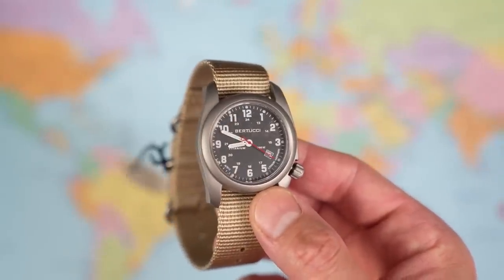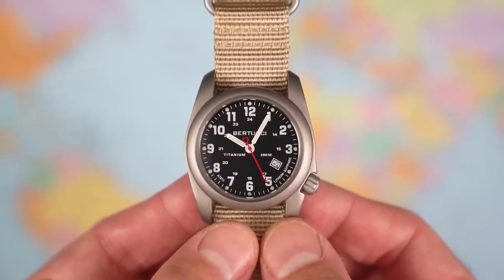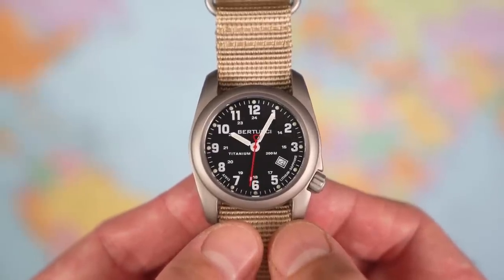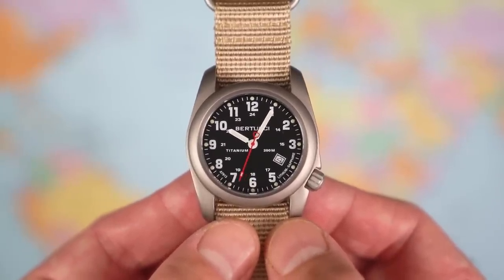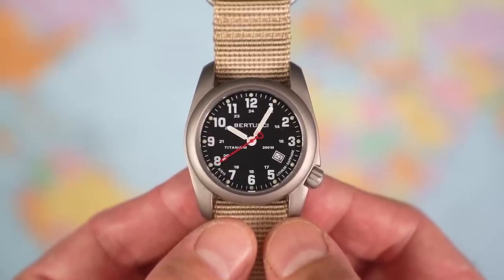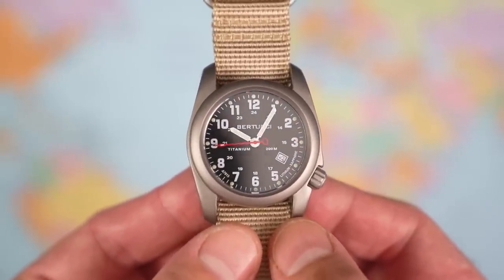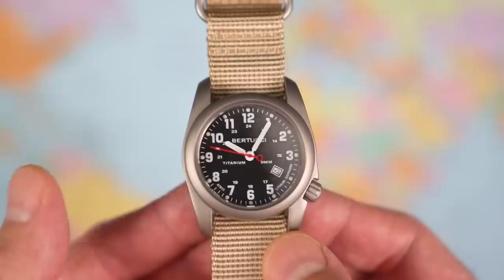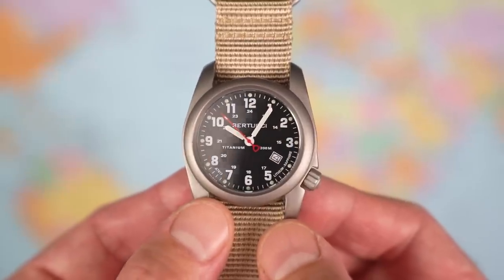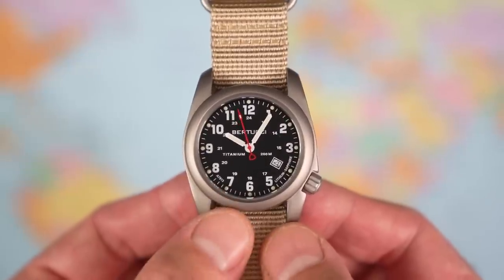There we go — needs a bit of a clean up. All right, that's it cleaned up, and I've set it to the watch reviewer's favourite time of five past ten, and the fourth of the month, because it does have a four o'clock date. It's quartz, so the first thing you do is check whether the second hand hits the markers — and this one doesn't hit the markers at all. Personally, I just don't care about that. With an economically viable watch like this, I'm not that bothered. With premium quartz it would bother me, but this watch has other things on its mind than hitting those markers.